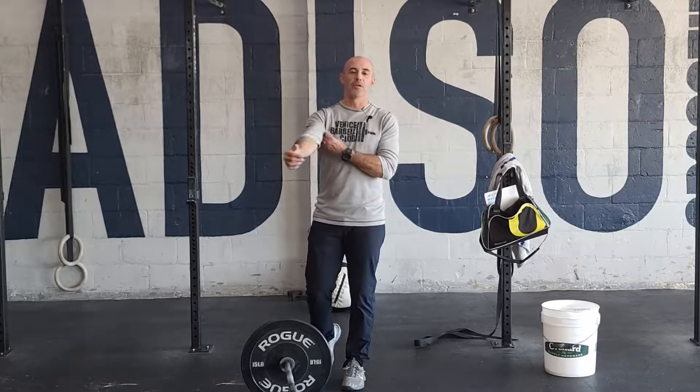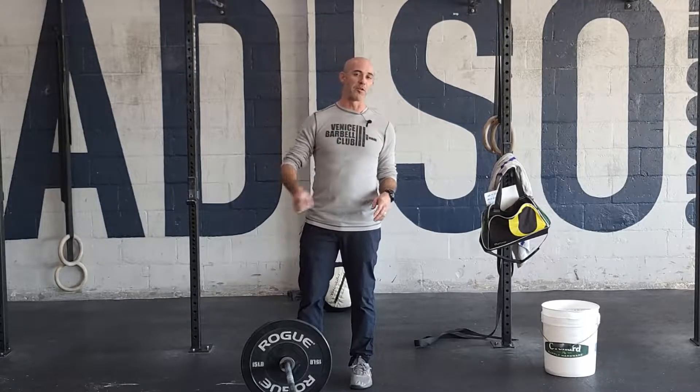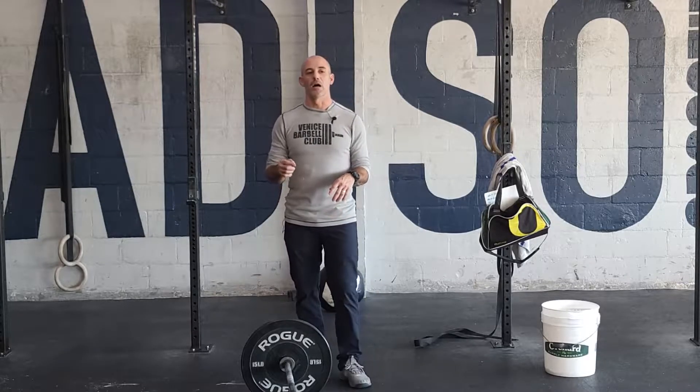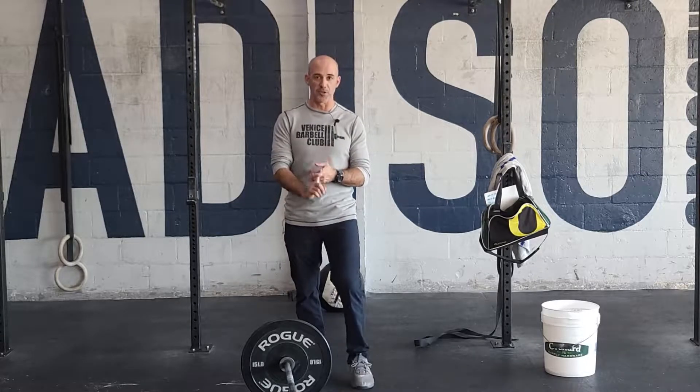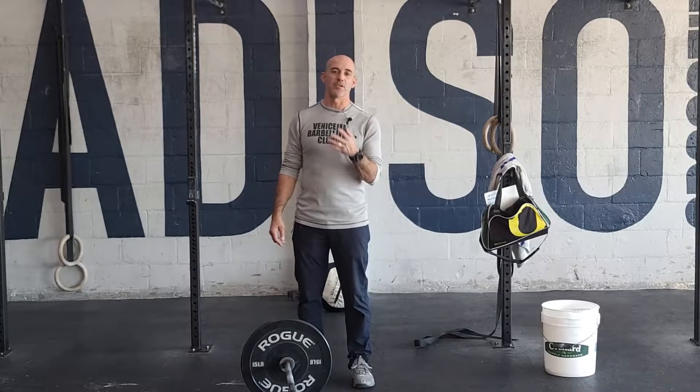You have one minute to push through, a minute to recover. So it's a sprint on and off. Getting through three rounds of that. Once you finish your third round, you're going to look at the clock, take a five minute rest, and then finish off with an 800 meter sandbag run.